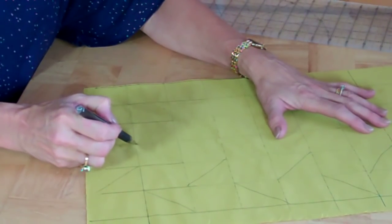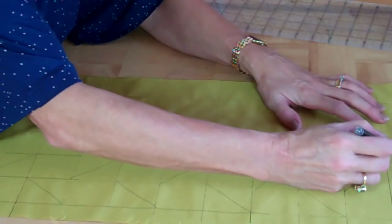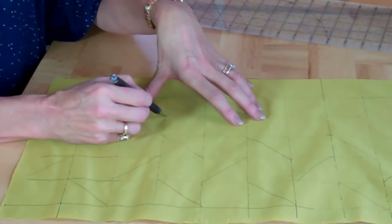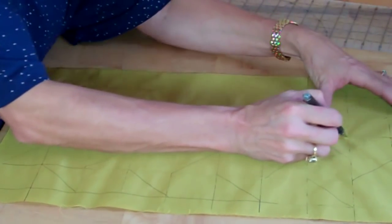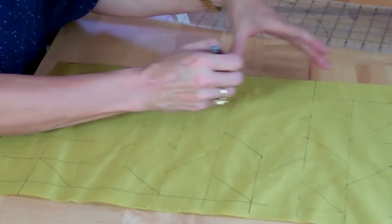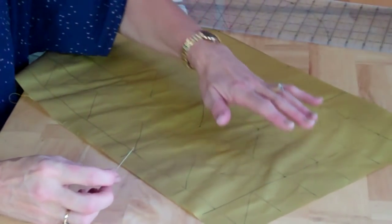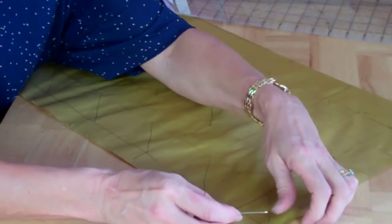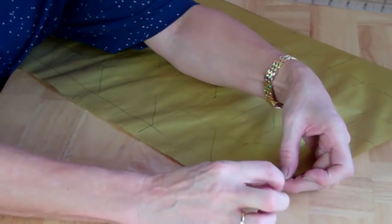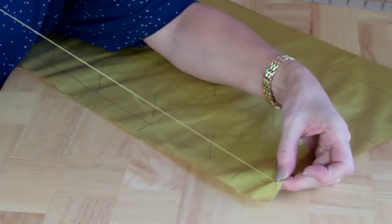It gives almost like a chevron kind of effect. And it's important that you mark this out before you start sewing because when it all starts to crumple up as you're stitching, you need that kind of guideline — you can't just do it by eye. It's actually quite quick when you get going. Then we need to start to sew. It doesn't matter what colour the thread is, though the same colour would be best. I'm going to start on the corner here and pick up just a couple of stitches to secure. If you've got enough fabric, leave a gap of a couple of inches all the way around the border.